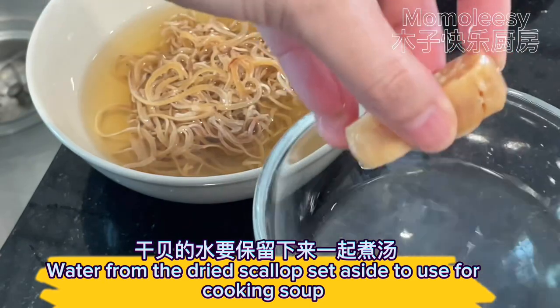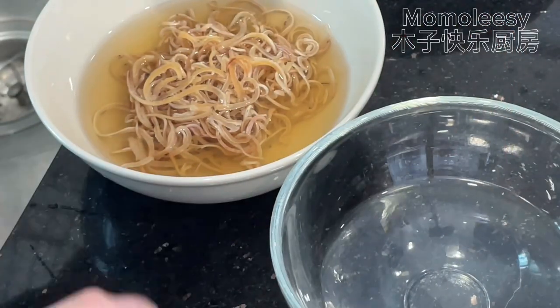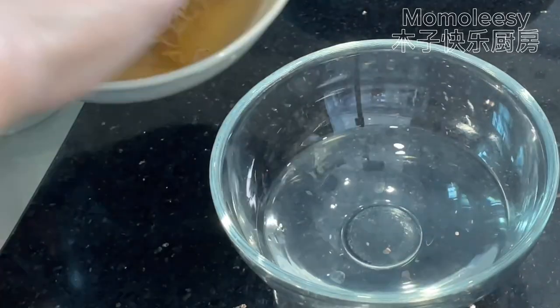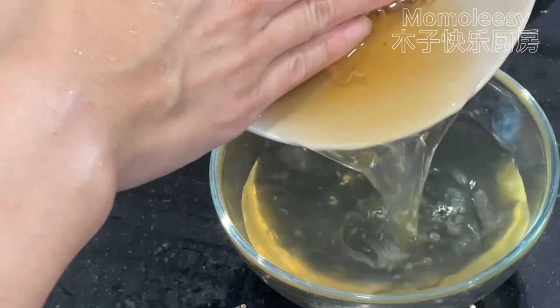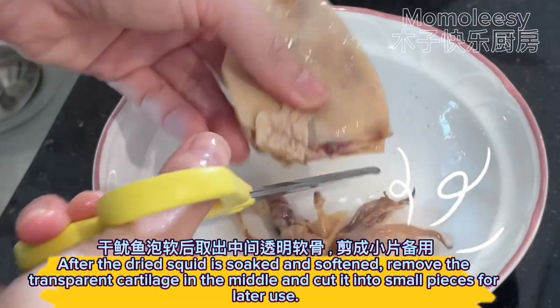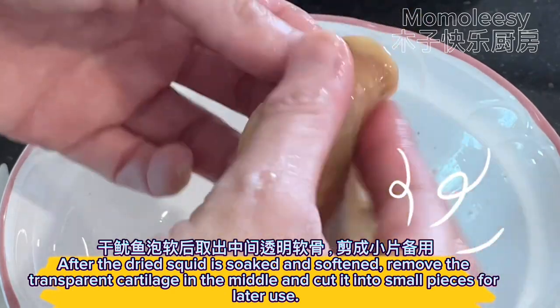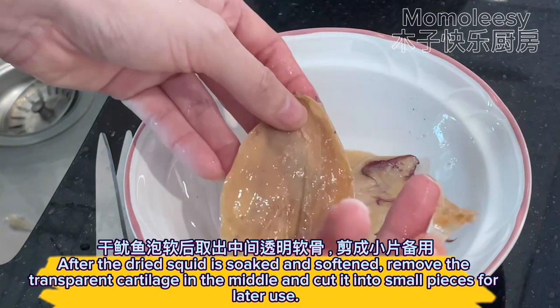Set aside the water from the dried scallop to use for cooking the soup. After the dried squid is soaked and softened, remove the transparent cartilage in the middle and cut it into small pieces for later use.